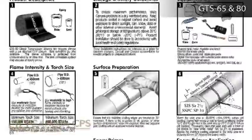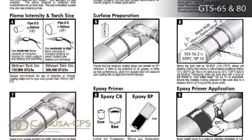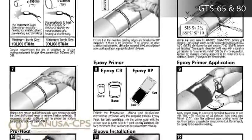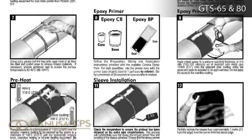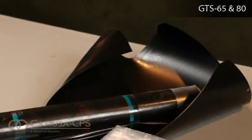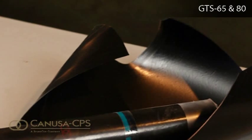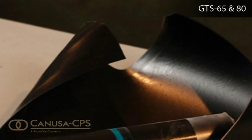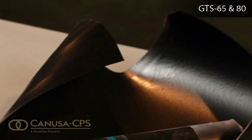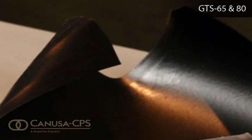These installation instructions are intended as a guide for standard products, so consult your CANUSA representative for specific projects or unique applications. A heat-shrinkable sleeve is made of a cross-linked and stretched polyethylene backing coated with a heat-activated adhesive. The sleeve is pre-cut to fit the specific pipe diameter and has a pre-attached CLH closure strip.